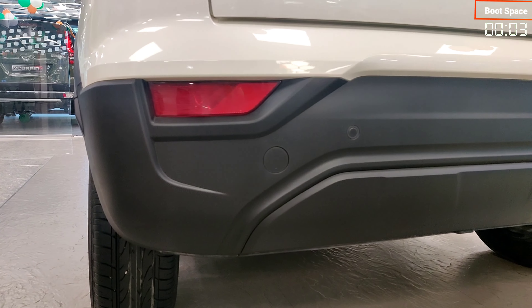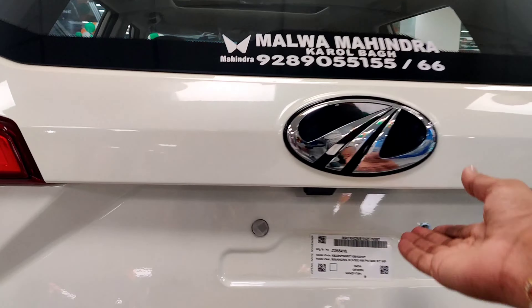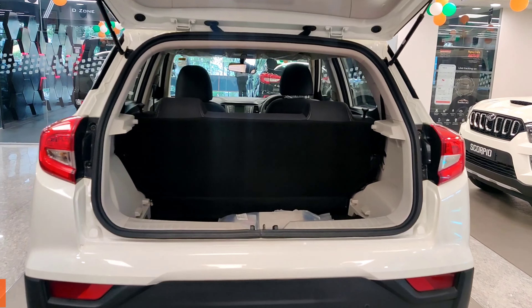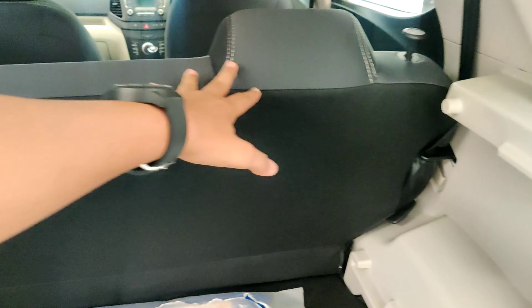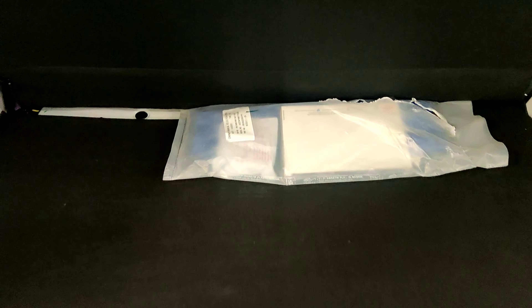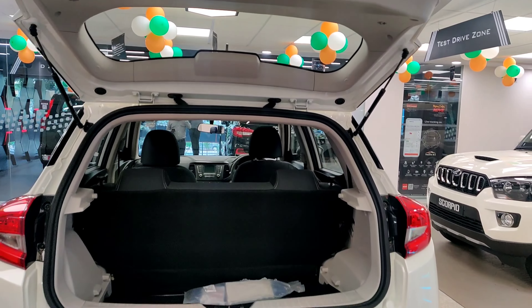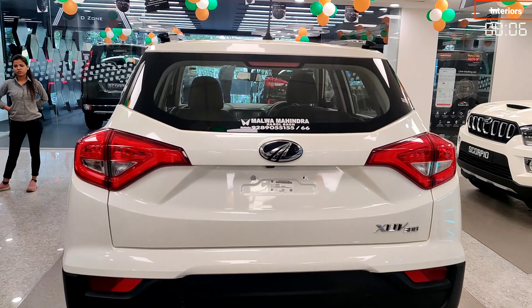You get two ultrasonic reverse parking sensors on the rear bumper. For the boot, there is an electromagnetic switch — since there are 5 doors, it has interlocking. You get a boot space of 257L. You also get a rear parcel tray, 100% rear seat folding, a spare wheel, and a grab handle on the tailgate.